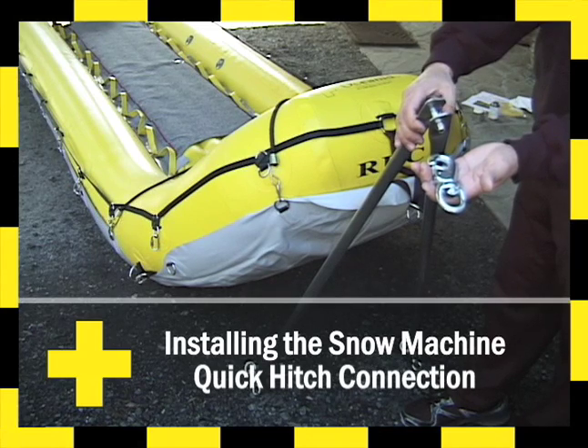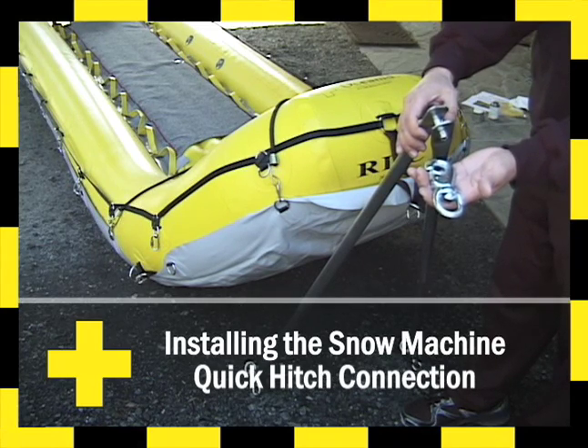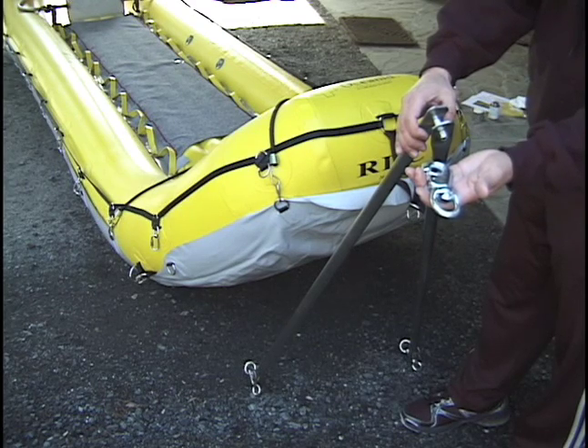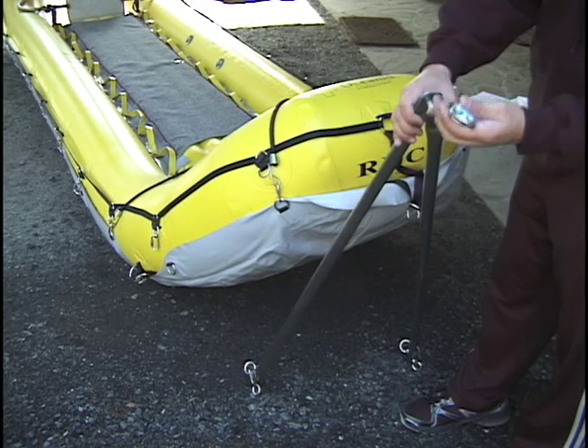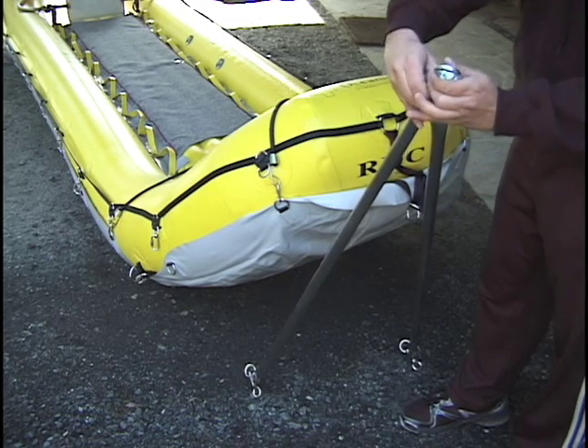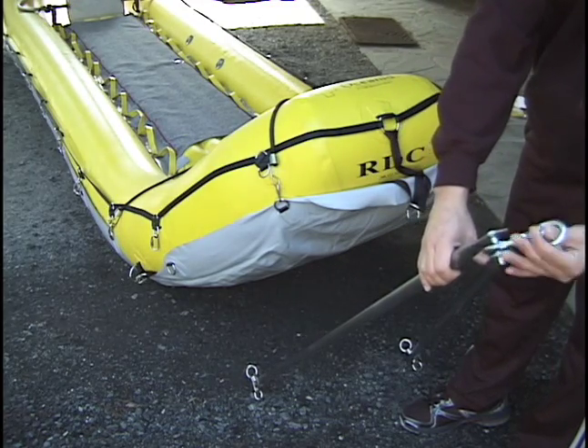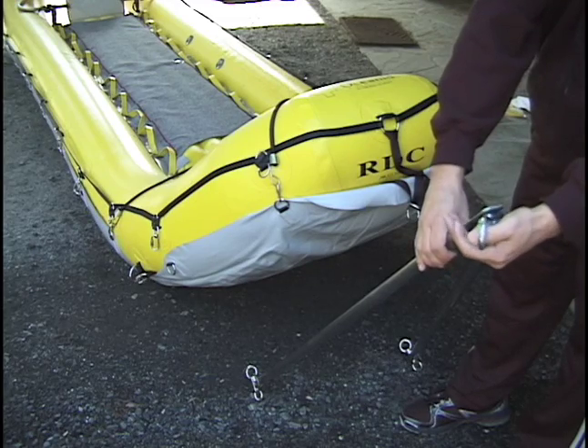This is the pre-assembled quick clip hardware that attaches your snowmobile to the tow bar assembly. It can be connected very quickly and is designed to accommodate pitch, yaw, and roll while the snowmobile is in motion. Up, down, right, left — it is fully capable of following the terrain and tracks of any snowmobile.